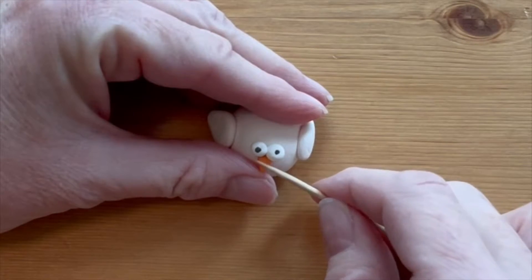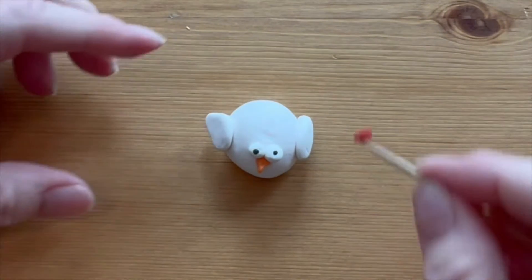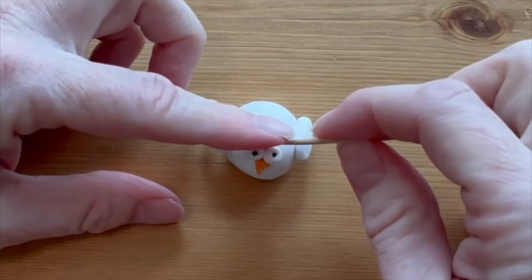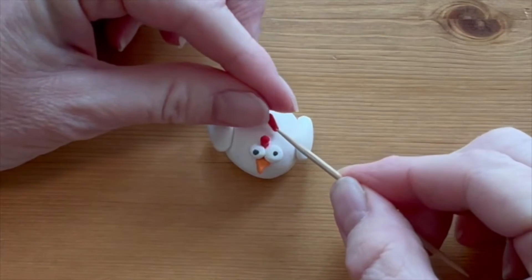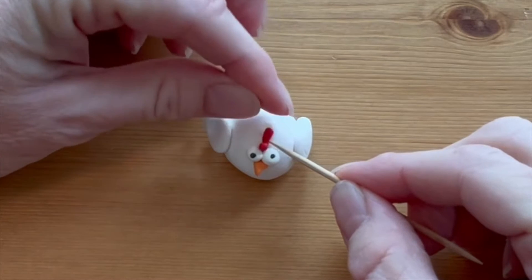Make a tiny orange triangle for the beak and again use a toothpick to help you get that set in place. Make three long skinny ovals of red clay — set the first one right between the eyes and use a toothpick to set the base in place, then put one right after the other.